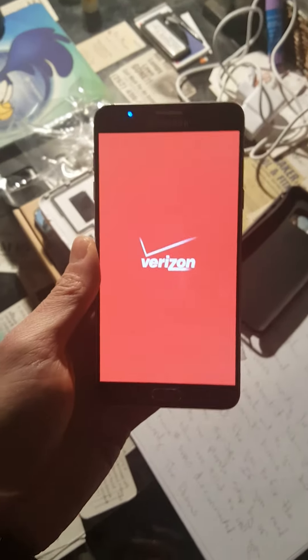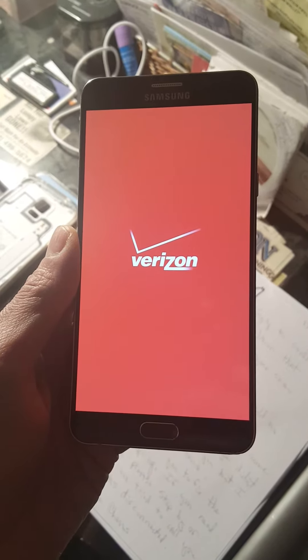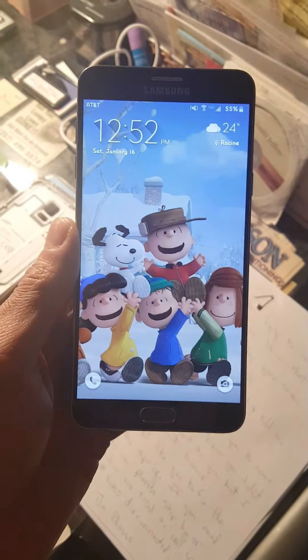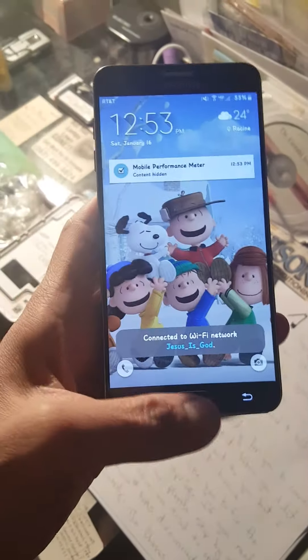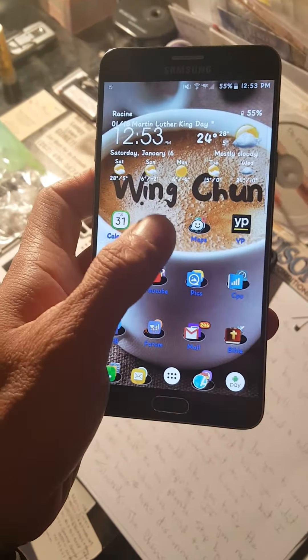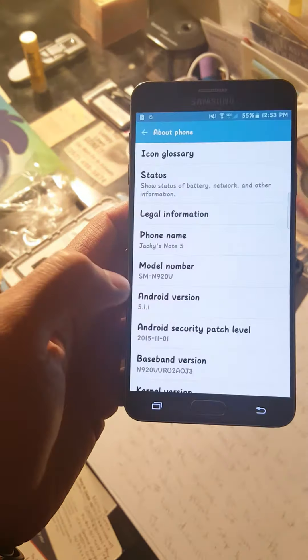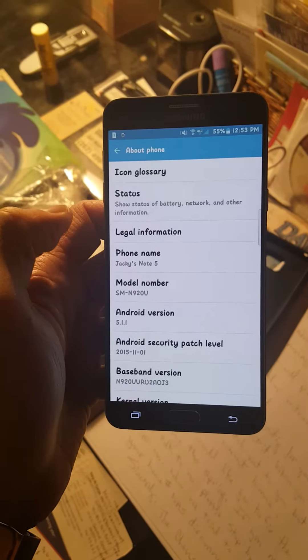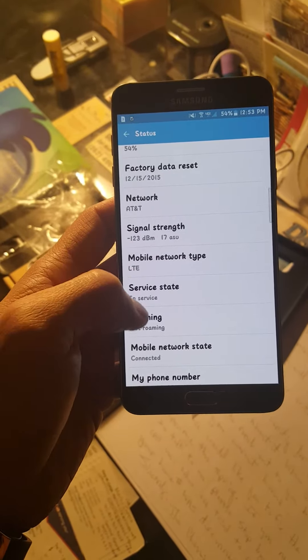Here is the Verizon logo. There it is right here — AT&T network on a Verizon SIM card. Let me go to Settings, About Phone, Status. As you can see, the network is on AT&T and I am connected to LTE right here.